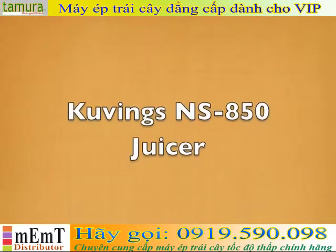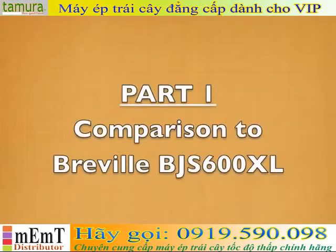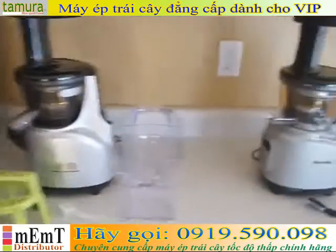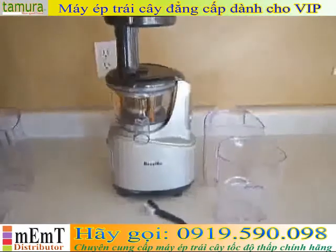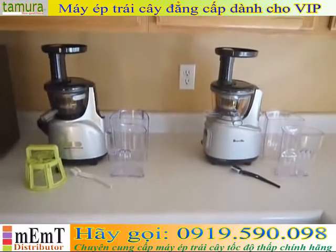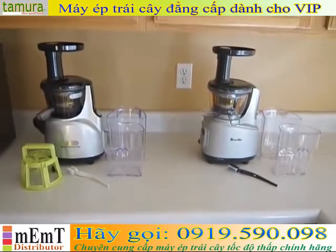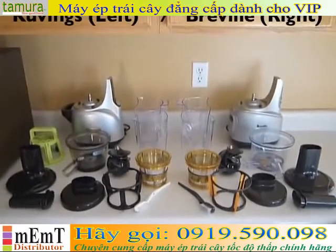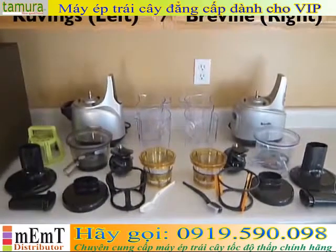Hi everyone, this is my review of the Covings NS850 juicer. I'd like to start with a comparison to a very similar juicer from Breville. Here's the fully assembled Covings juicer and the fully assembled Breville juicer. As you can see they are very similar to each other, so let's take a look at the detailed parts and see how those compare. Here are the individual piece parts set out for each machine, with the Covings on the left and Breville on the right.